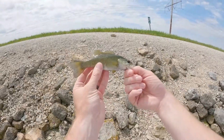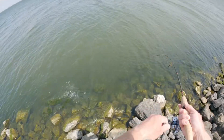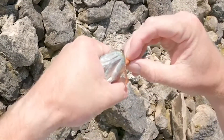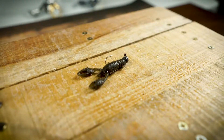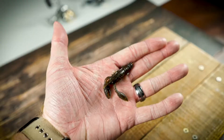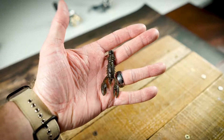That is a smallie. I love smallmouth. After you find a few active fish, slow down. Work the area. Smallmouth love crayfish, especially larger smallmouth. So a TRD craw on a jig head is going to be a great way to slow down and work an area after you've found active biters.